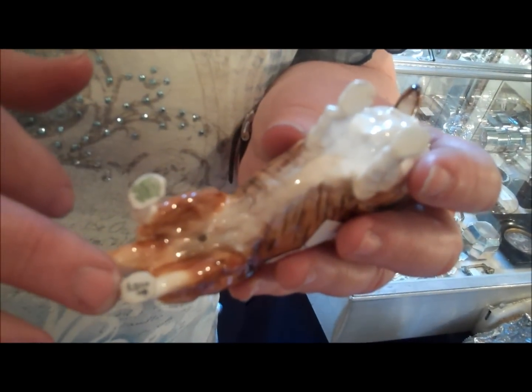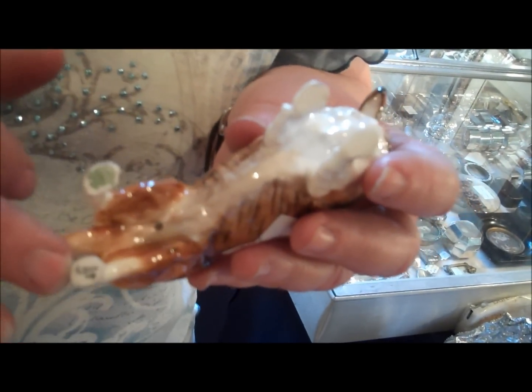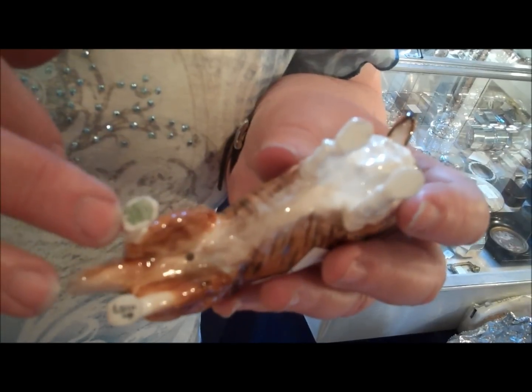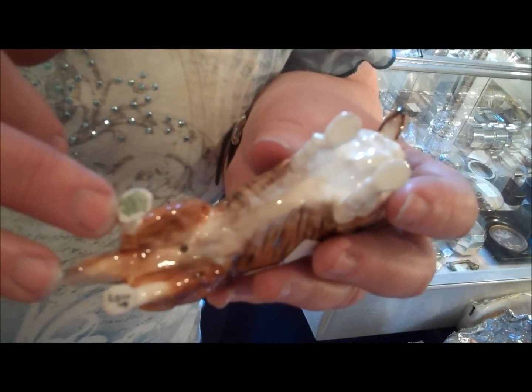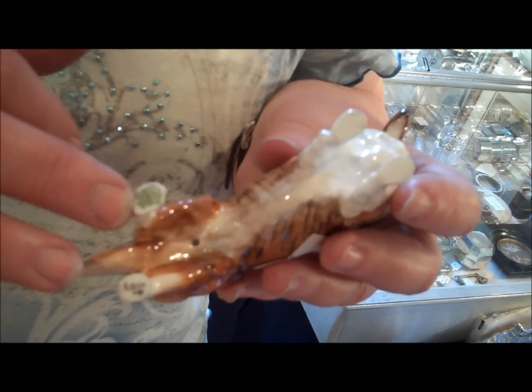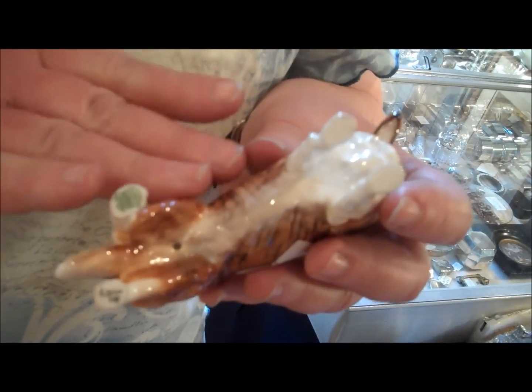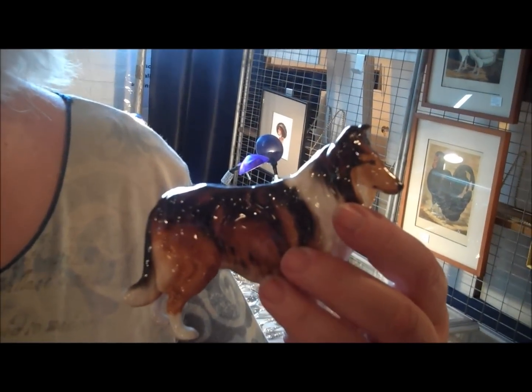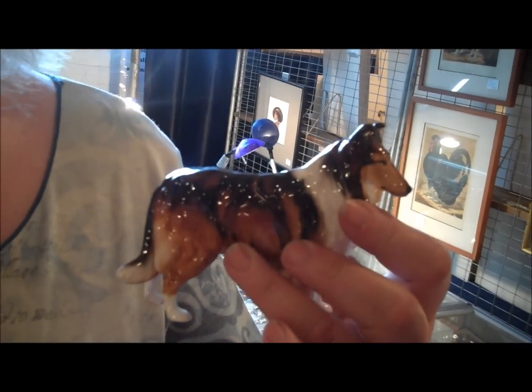What you need to know about a Royal Doulton is how old it is. This one has an HN number, which is hand-printed rather than stamped, and it has the old trademark on it. These are things to look for. Not all of the breeds will be as old as the Collies. I have a number of different dogs from Royal Doulton — one of my specialties.